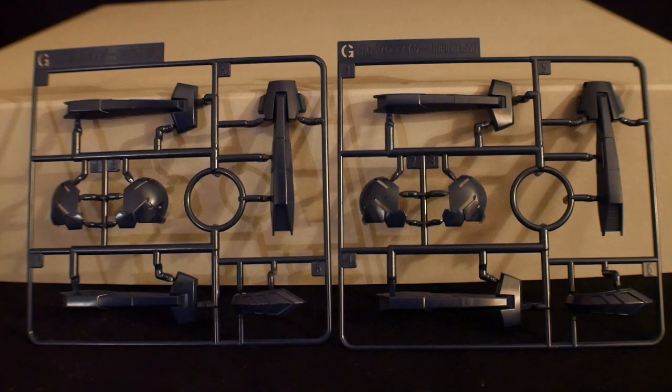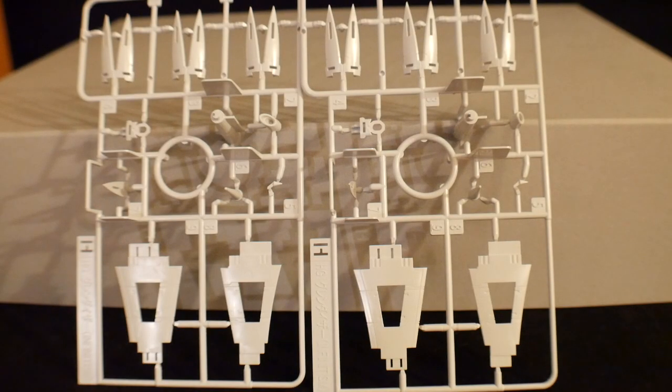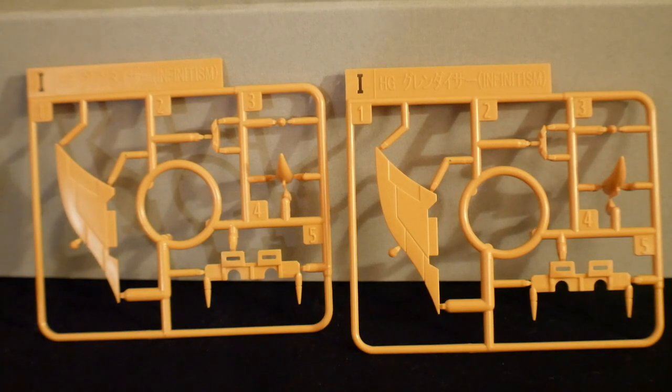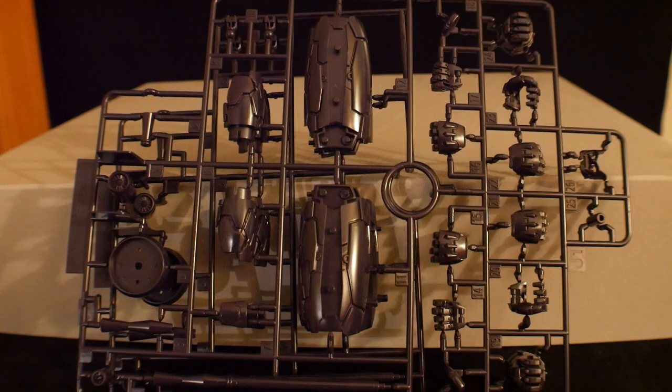There are two runner G's — just blue parts that look pretty good, with a good amount of detail and very high gloss. Two runner H's are new runners with the gauntlets and other white parts all around. Two runner I's are also new runners, mostly yellow parts for the backpack. The last runners are J1 and J2 — it looks black but with maybe a hint of brown or blue, not completely black. These are gonna be parts for the legs, arms, hands, staff weapons, and some other little parts.